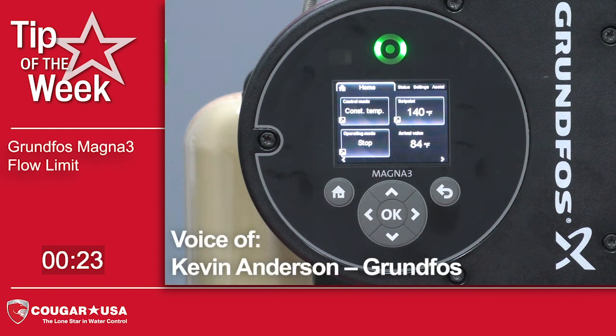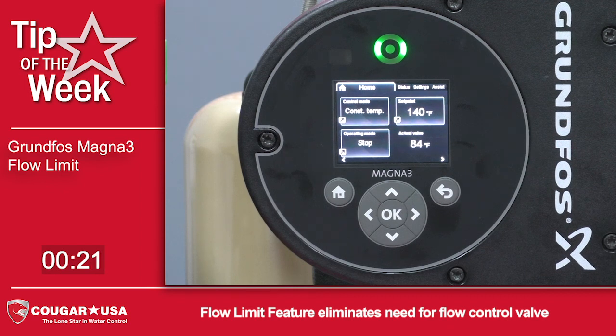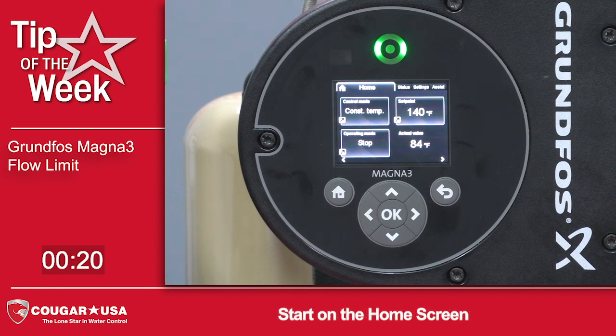Today we're going to show you how to enable and set the flow limit feature on the Magna 3. This allows the pump to be balanced using the controller and eliminates the need for a flow control valve.